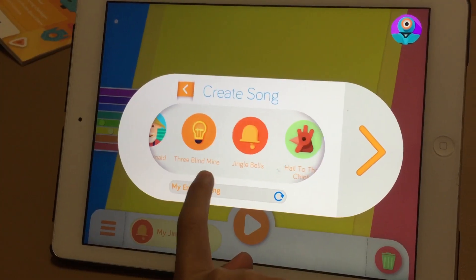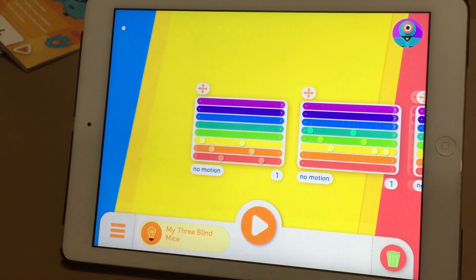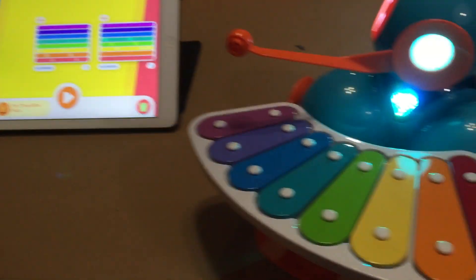To pick a different song you press this. Three Blind Mice — and you press the big giant arrow. And then you press — I'm gonna press the arrow too.